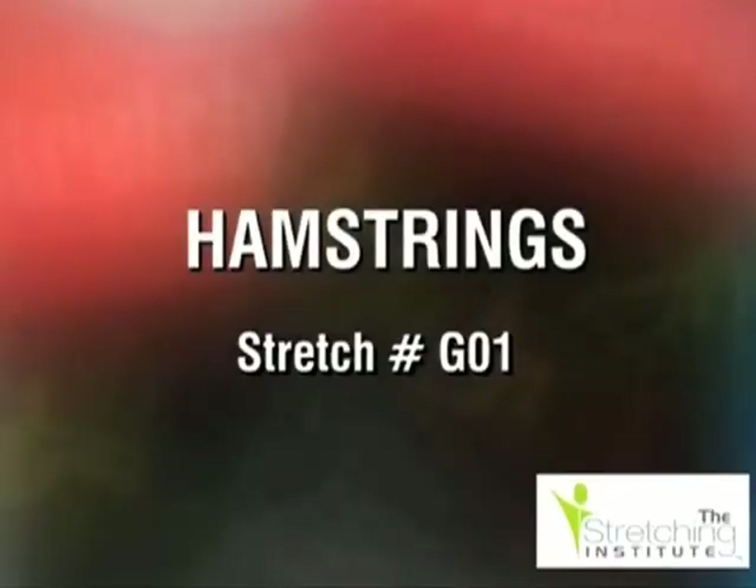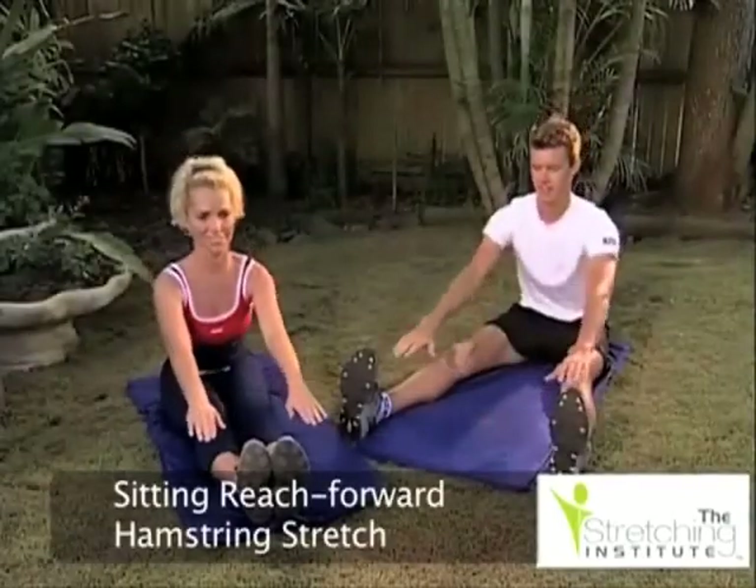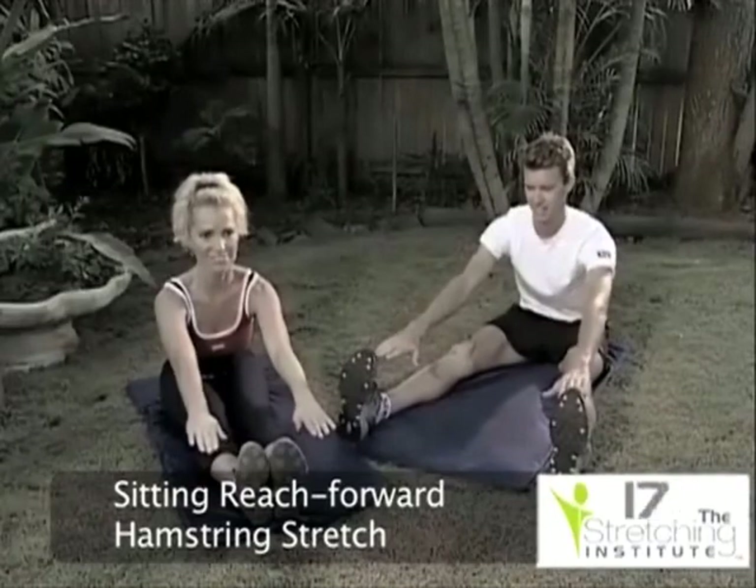This stretch commences sitting with your legs either straight out in front of you or forty-five degrees apart. Keeping your toes pointing straight up and your back straight, reach forward until some tension is built. Hold for several seconds.